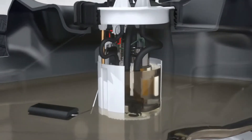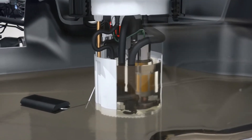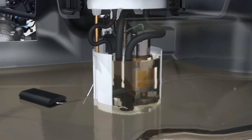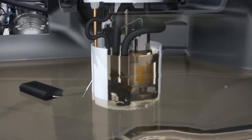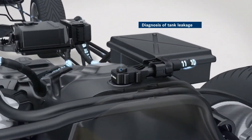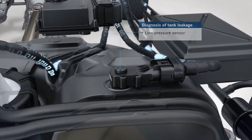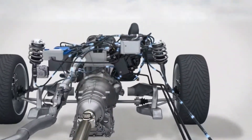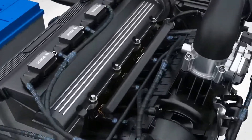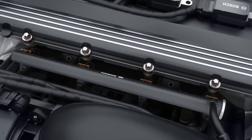A fuel supply module with an electric fuel pump adapted especially for flex fuel systems ensures that the right amount of fuel is always delivered to the fuel rail. To ensure early detection of any fuel leakage, a specially coated low-pressure sensor continually monitors tank pressure. The fuel supply module, the low-pressure tank sensor, and the fuel rail are all made of ethanol-resistant materials.